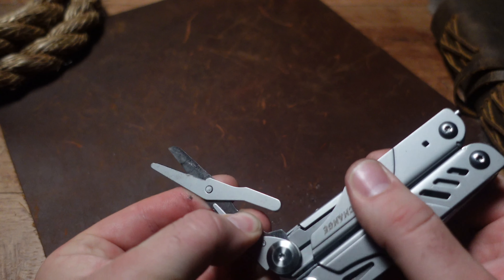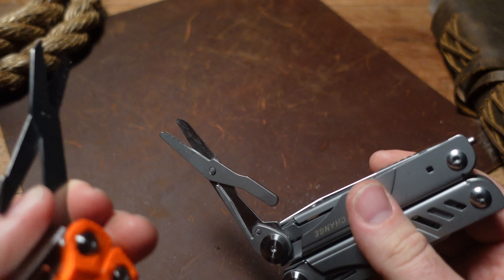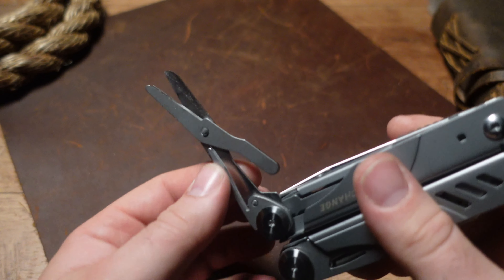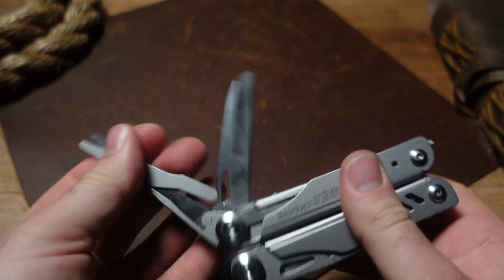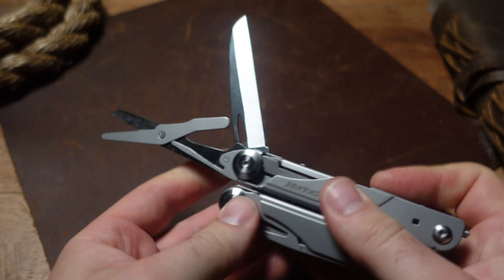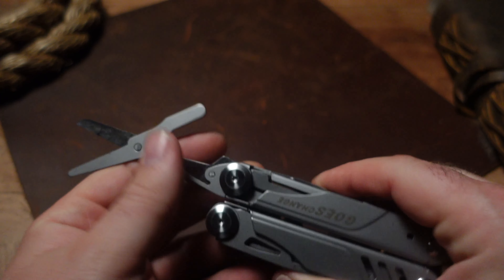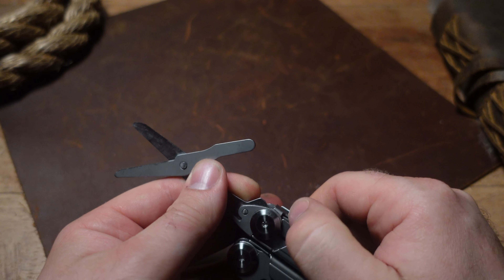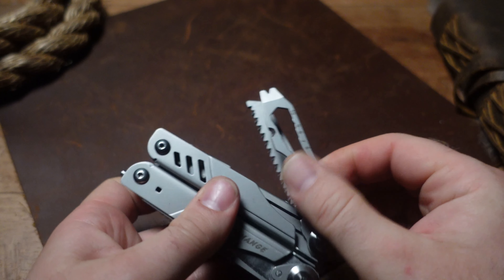They do feel a lot thinner than, for instance, my Day Camping DL7 — there's just a huge difference in the thickness of the metal material. And when you lock this into place, it almost has like a music-box tinny sound to it, which comes from that cheaper, thinner metal. I'm not a fan of that either.